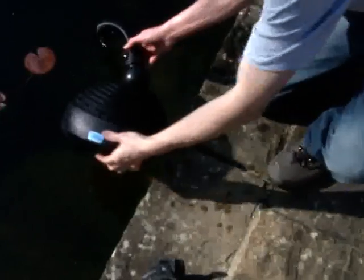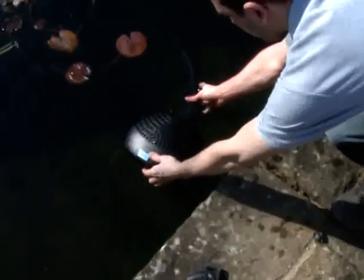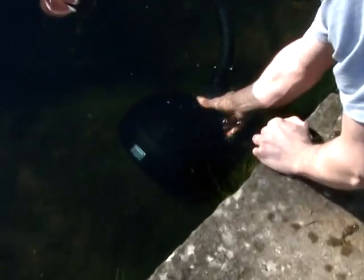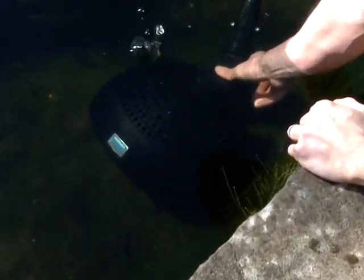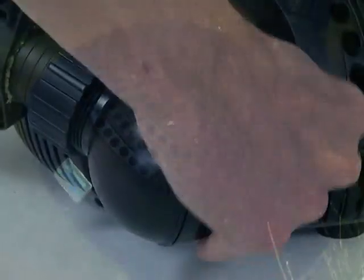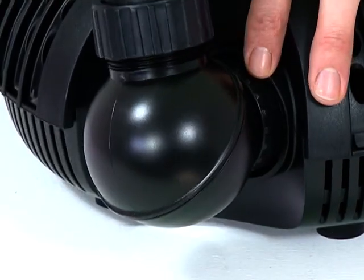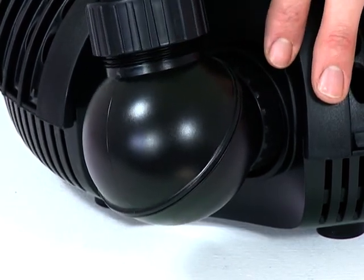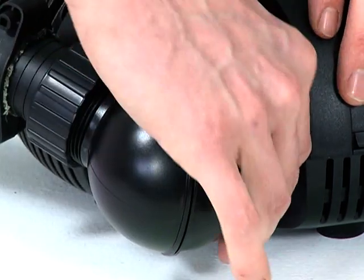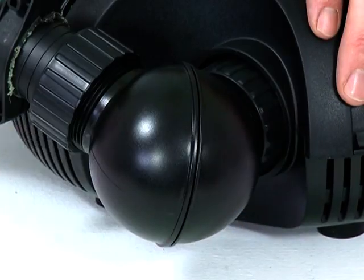The Aquamax start range can be used submersed in the pond or dry installed below the water surface level, with the exception of the Aquamax 2000, which can only be used submersed. The pumps are supplied with a swivel ball joint, which facilitates easy hose connection and placement in the pond. OASE grants a 5-year guarantee on the range for added peace of mind.